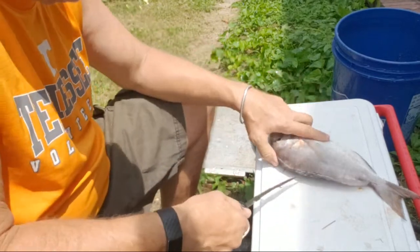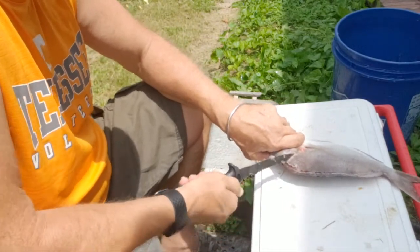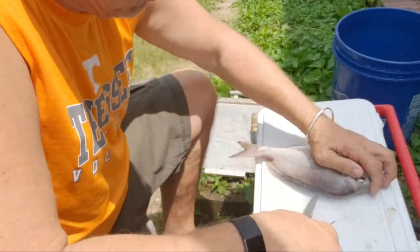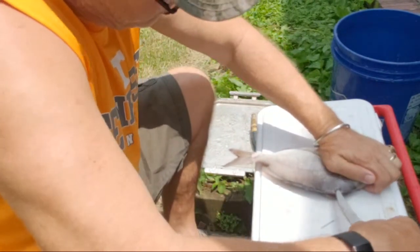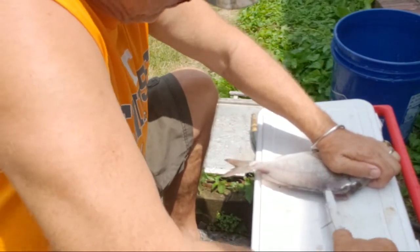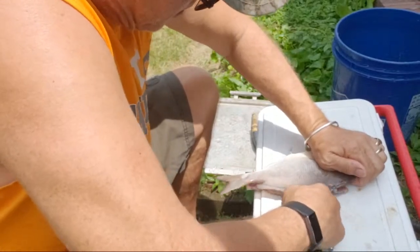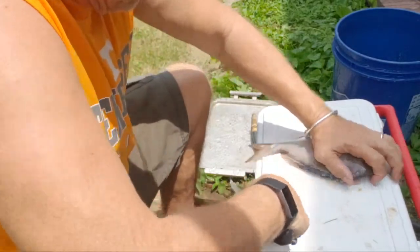And then over here, cut it up. Try doing that on the other side along the bone. As soon as I get past the ribs, I try to go through to the other side and come all the way to the tail.